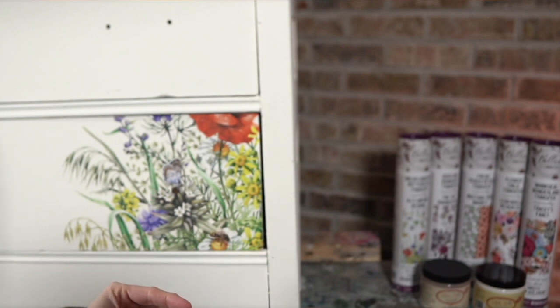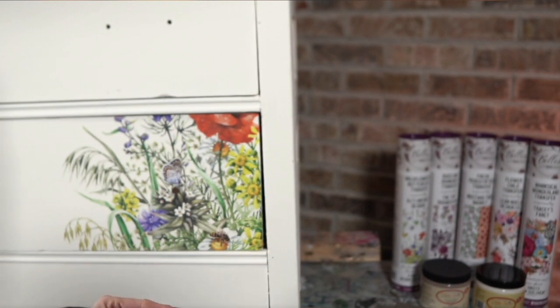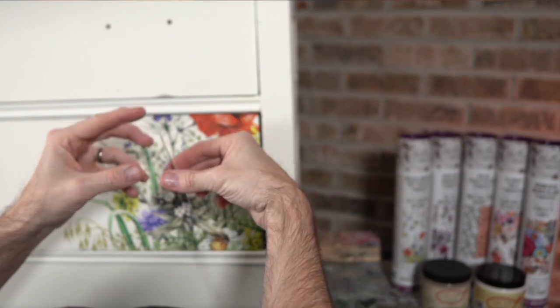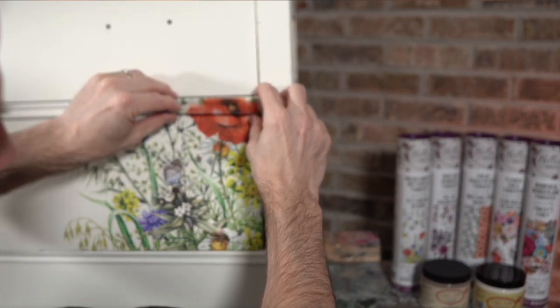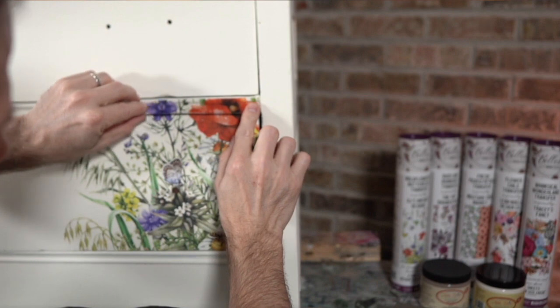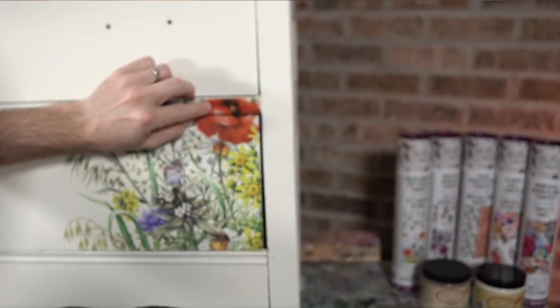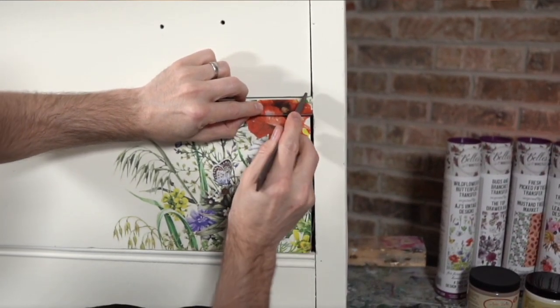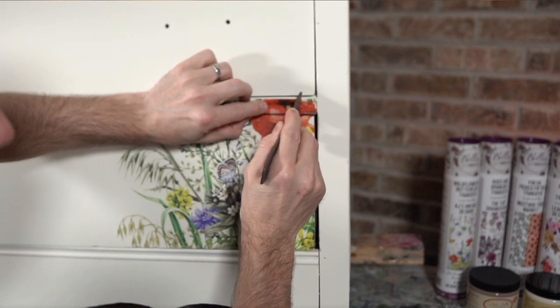This is one of those projects where it's just going to develop in time. I'd like to have it done by tomorrow, but probably by Sunday — my goal is to get it done by next week for sure. I could just finish this project by doing two coats of Buttercream, top coating, and be done, but we're going over the top with this, right?